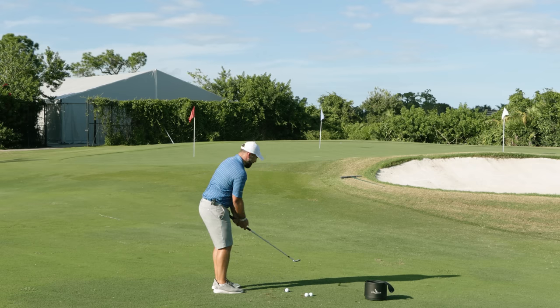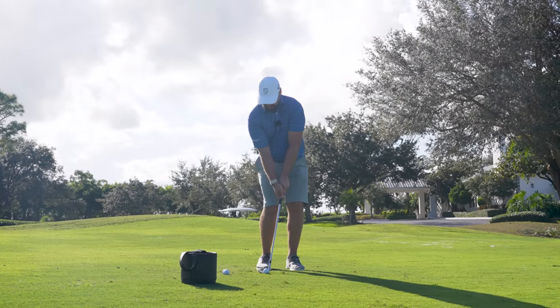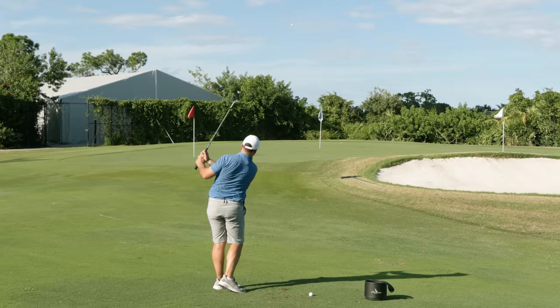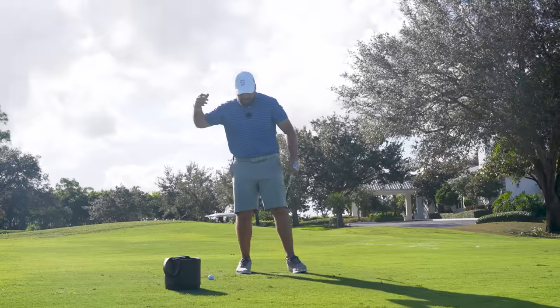Another practice shot — clubface open, keeping the clubface open in the backswing. You'll notice how Rory has a lot of wrist hinge as well. Drive it down and left — oh, I struck that well. I just need the confidence to hit it harder.